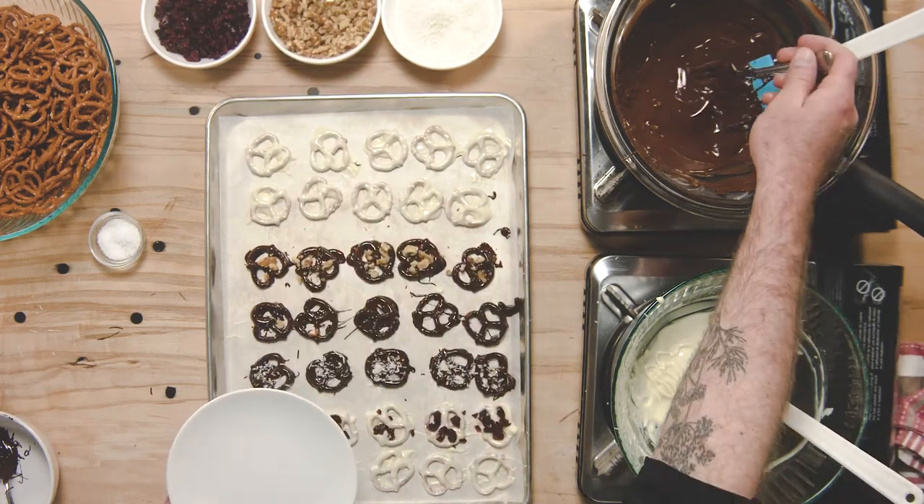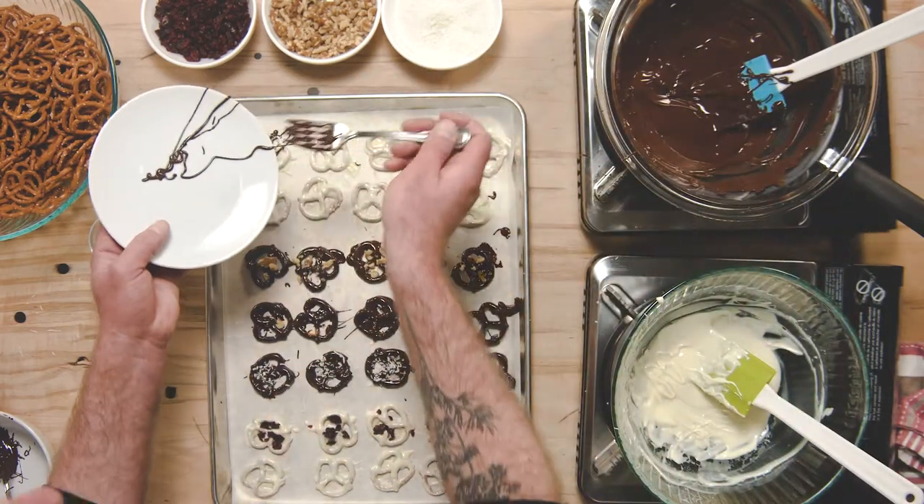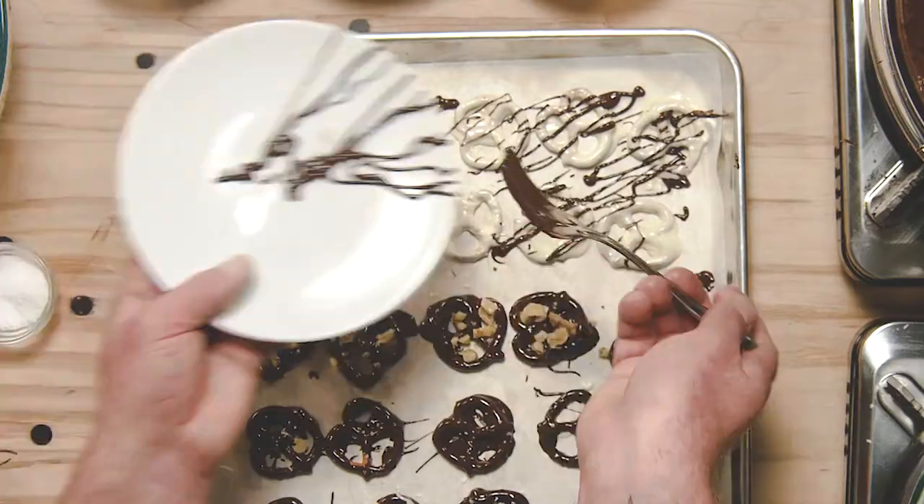If you want to get really fancy with your pretzels you can even make them two-tone by drizzling some dark chocolate over the white chocolate. Keep dipping your pretzels until you've run out of pretzels or chocolate. Let them dry in an undisturbed place until the chocolate has completely hardened, then it's time to enjoy. I'm Chef Ryan from Growing Chefs Ontario and I hope you like my chocolate covered pretzels.